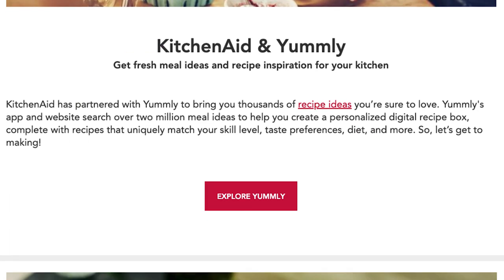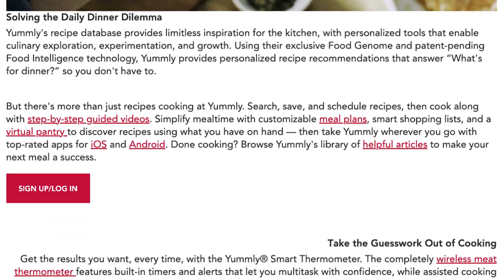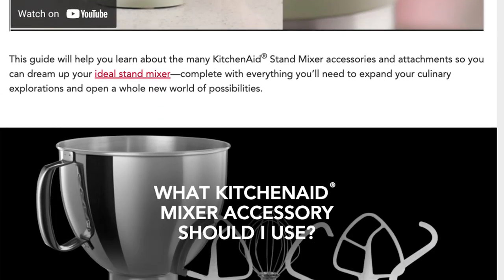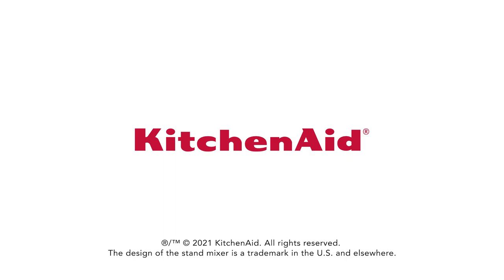Visit the recipes section of our website today for fresh ideas, or browse more attachments to learn how you can transform your stand mixer into the culinary center of your kitchen.